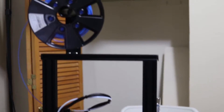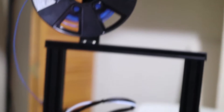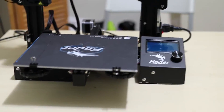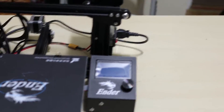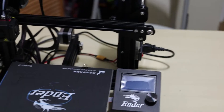All right guys, so our printer is complete as you can see right there. This is the filament, right? This is the 3D printer itself. Isn't it sexy? Let's check out the bed — that is amazing. The bed and the 3D printer is amazing. Right here, these are the control knobs. All the power and everything is ready to go.